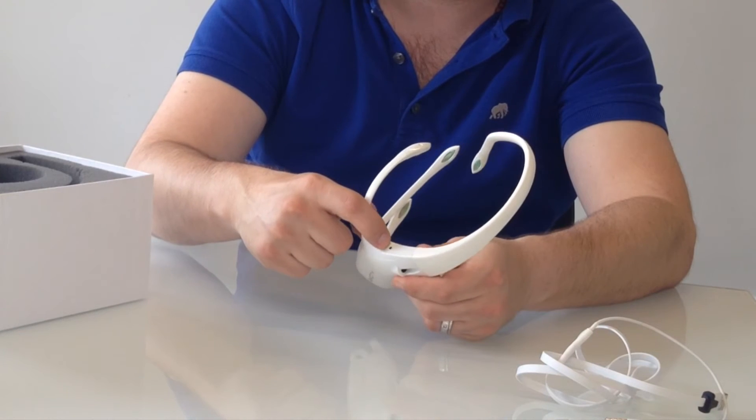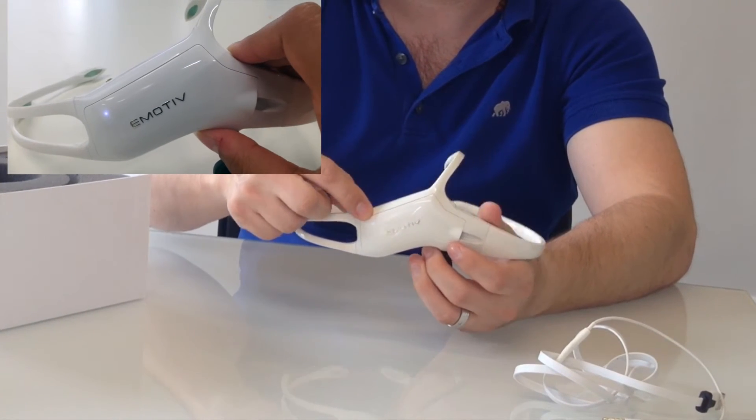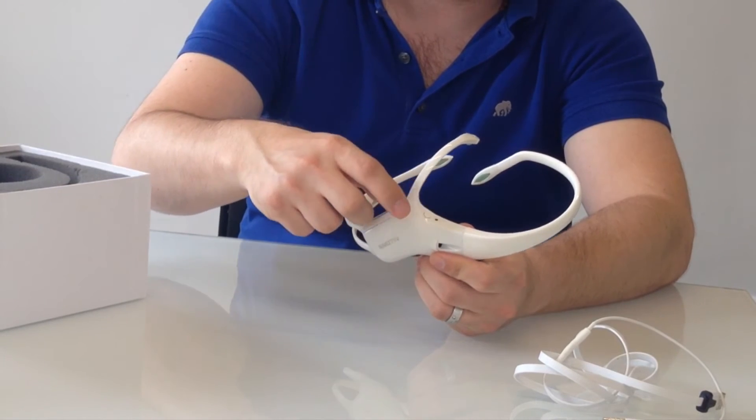Now some more of the basics. When you press the button on the back, the light will turn on to indicate that it's on — it'll turn white.